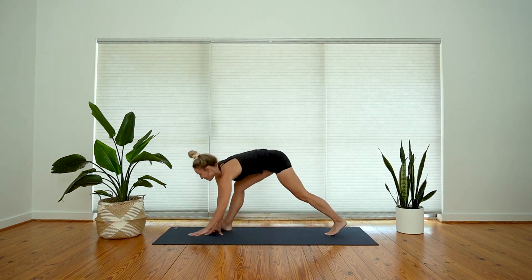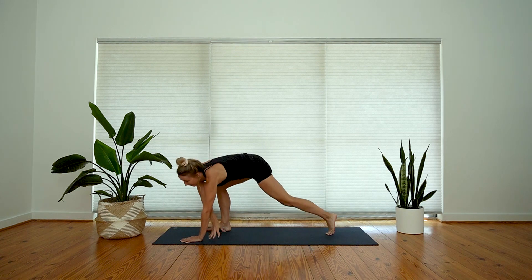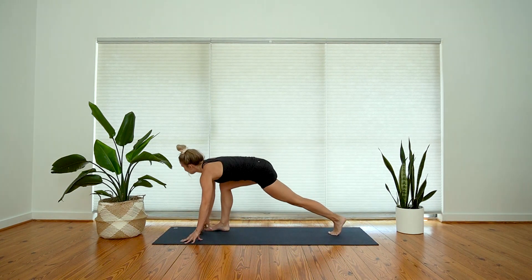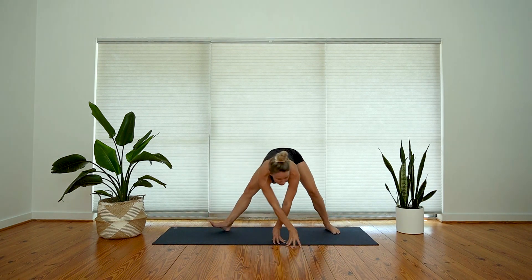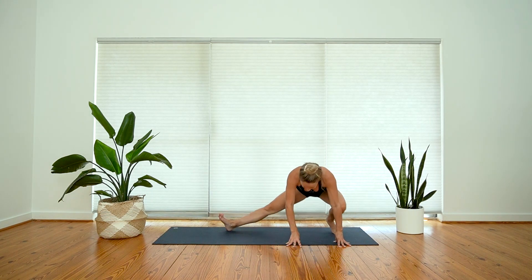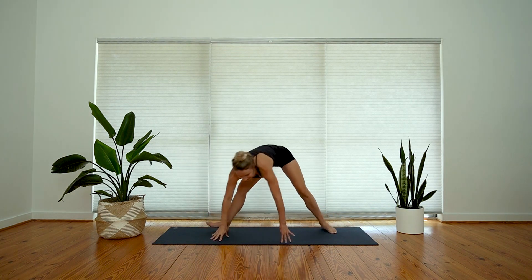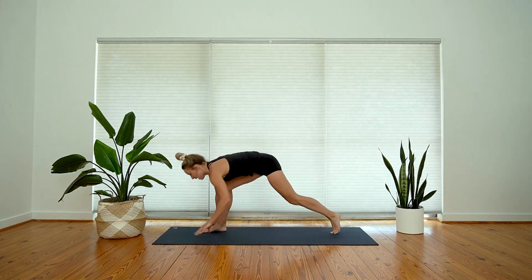A couple more like that — inhale, shift forward, right arm will reach up; exhale, walk over, side lunge or squat. Two more, inhale; and exhale — notice that the breath really needs to slow down so you're not rushing this movement. Last one, inhale; and exhale. Walk back towards the top of your mat, pivot on your left toes, step back into high plank, then low plank.